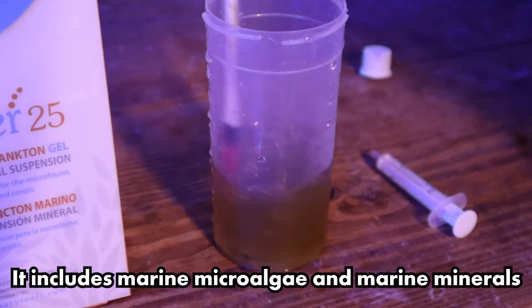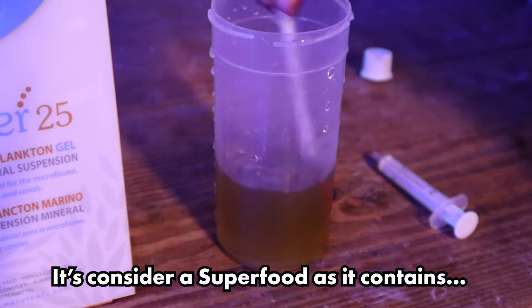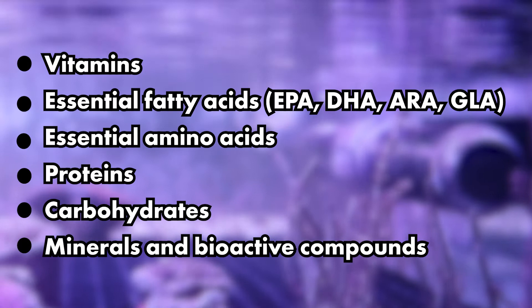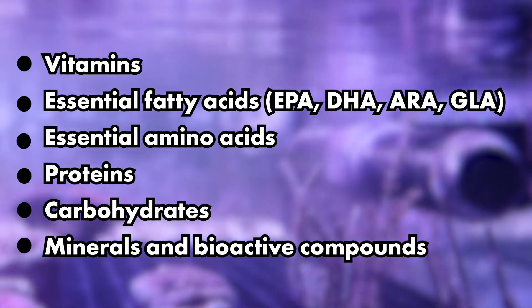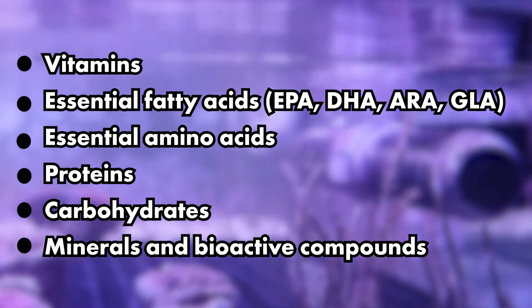The Easy Booster mixture includes marine microalgae and marine minerals and is considered to be a superfood as it contains essential vitamins, fatty acids, amino acids, proteins, carbohydrates, minerals and also bioactive compounds.